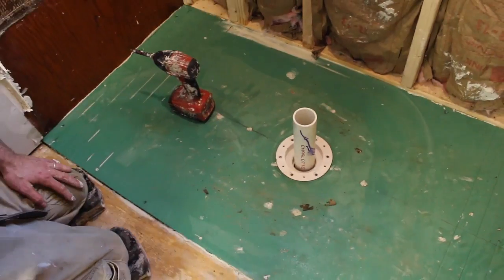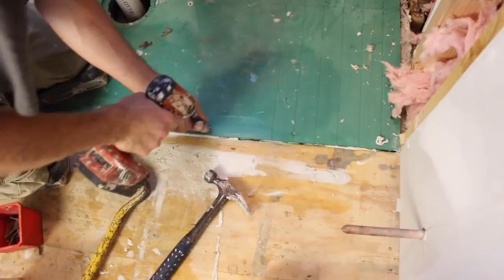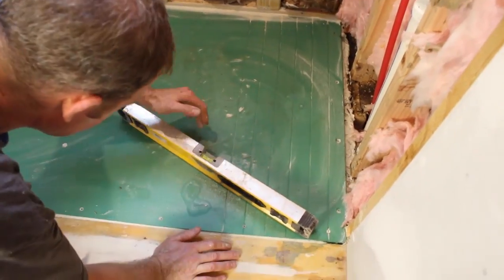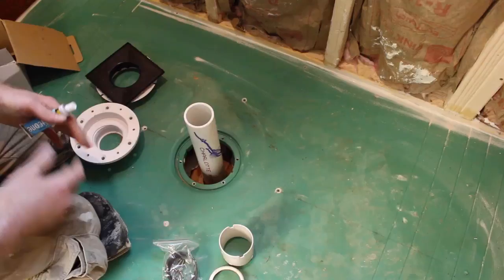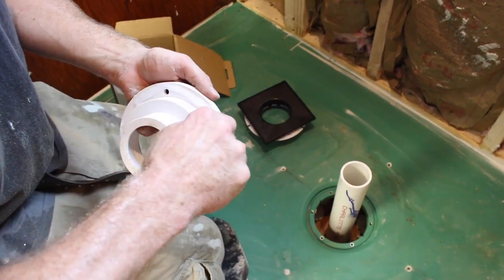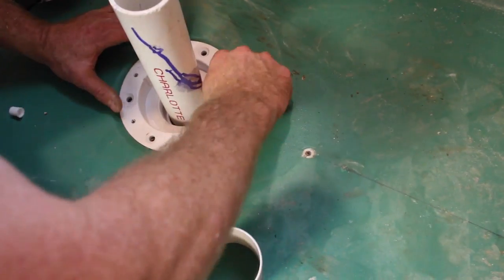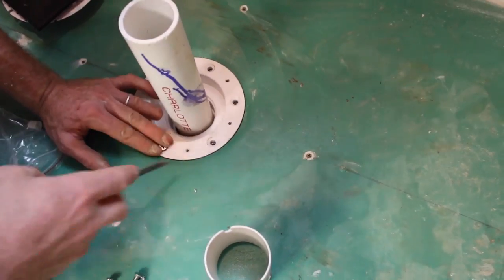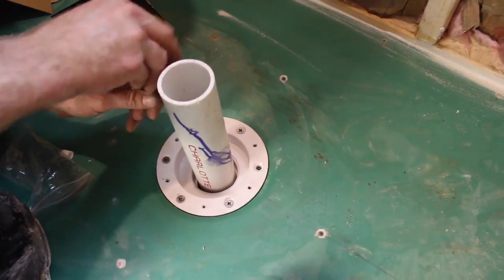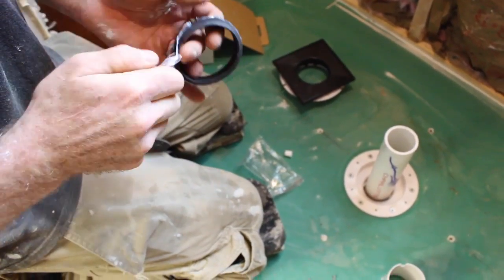We backfilled the pan using Laticrete 4XLT — a modified thinset, a really great thinset for this project. Dampen the wood subfloor so the moisture from the modified thinset doesn't get absorbed into the wood. Then scratch-coat the 4XLT into the subfloor with the flat side of your trowel, then directionally trowel all the thinset. Directional troweling is important — all the trowel ridges in the same direction — so you can set the pan over the thinset, compress the ridges, and get a great bond between the VIM pan and the wood subfloor. We then screwed the pan to the subfloor using number 14, 1.5-inch galvanized screws — don't use drywall screws.